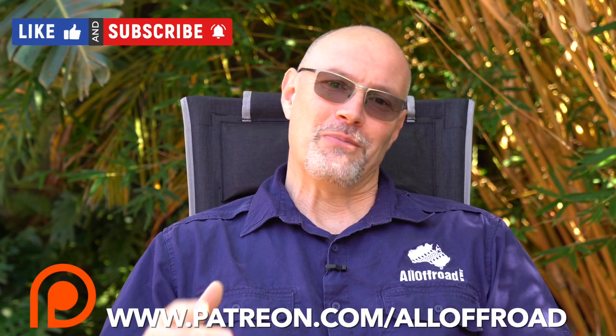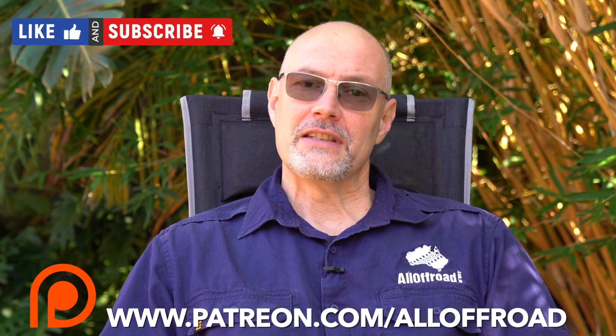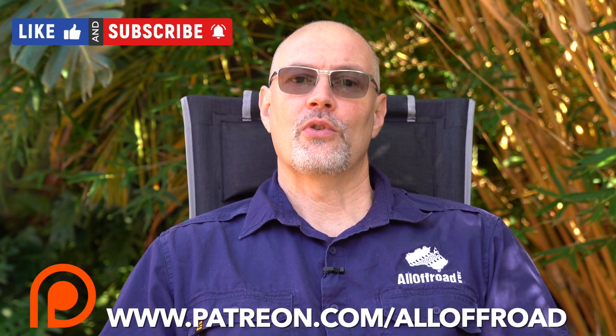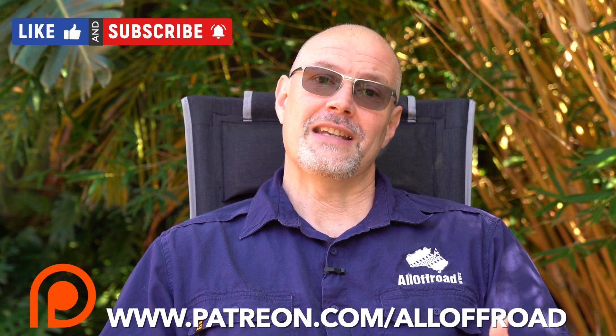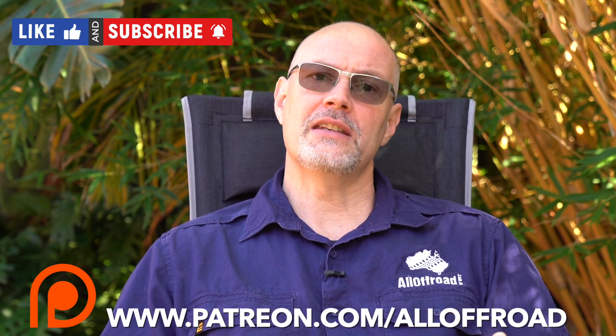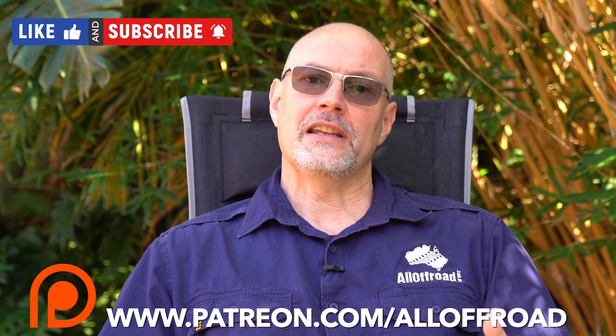Thanks a lot for watching, guys. I hope you enjoy my channel, my reviews, and my trip videos. If you can, please share, like, and subscribe. And if you want to support me in my endeavors, please head over to Patreon, become one of my Patreon supporters, and shout me one or a few cups of coffee per month. You will get earlier access to all my content and direct access to me if you have any questions.